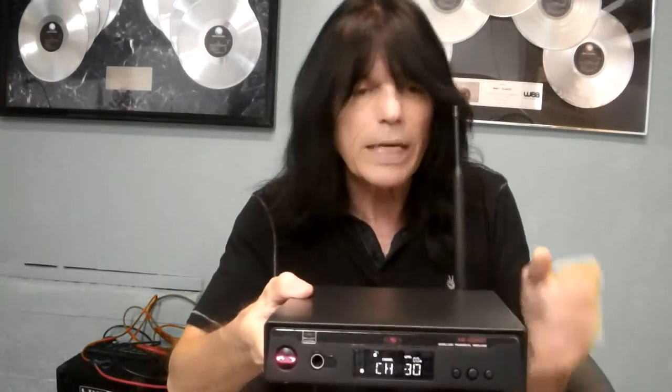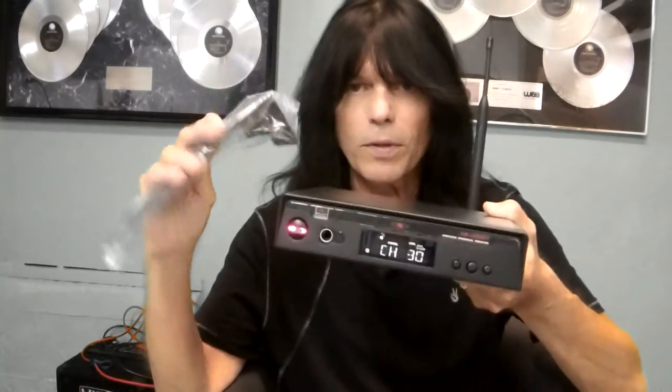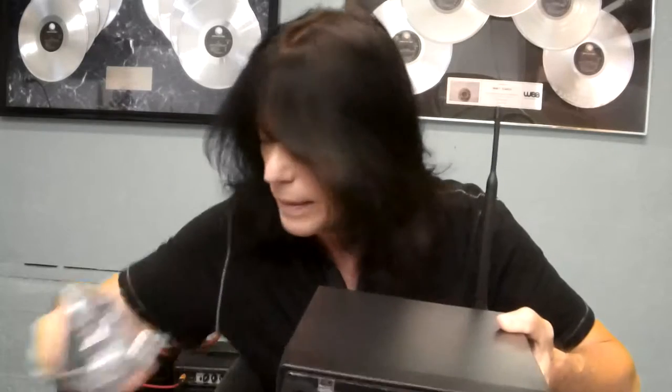The system also comes with the rack mounted kit right here, so you're ready to go. You put this in your rack mounted unit and it's got the kit, and you're ready to travel the world. It sounds unbelievable — I've tried many units in the past, and this is the one.